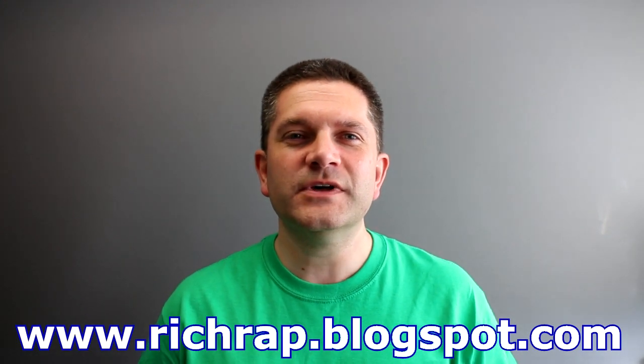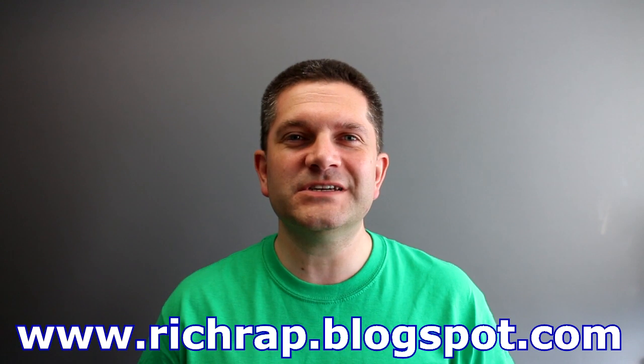Hello everyone, it's Richard here. This is a quick video to tell you a bit more about printing the steampunk octopus that I did with my daughter a little while ago. I had some questions about the print and especially on the support removal because I used a fair bit of support material.